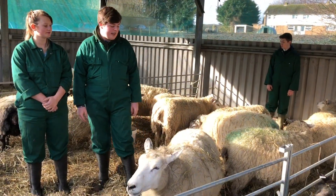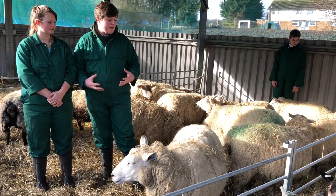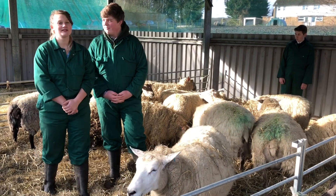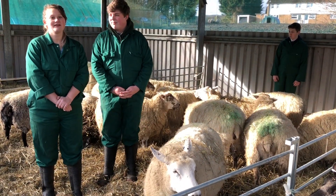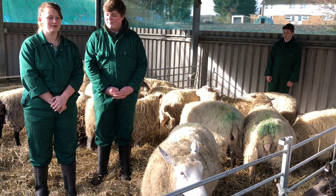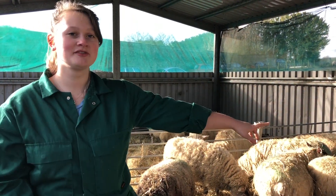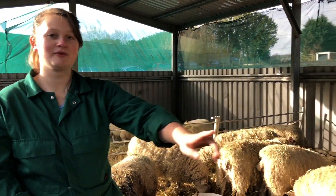Some signs of ewes going into labour: their milk bag will bag up and then they will take themselves away from the flock. Once they're ready to go into labour they often stand up, circle, and you'll see the water bag. Our ewes have been divided into singles, twins and triplets, and we've got empty ewes there which have no lambs.